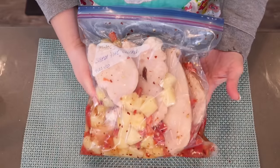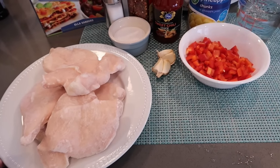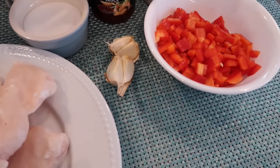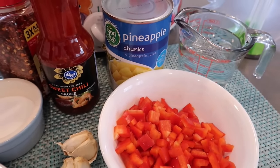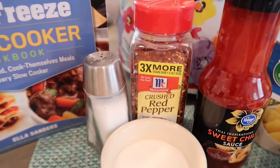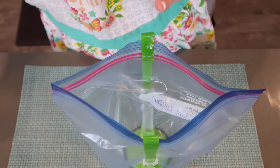This is sweet fire chicken. For this recipe you're going to need three to four chicken breasts chopped, but I'm using frozen chicken breasts. You're going to need to mince up some garlic, have some chopped red peppers, water, drained pineapple chunks or tidbits, some sweet red chili sauce, some red pepper flakes, sugar, and salt.